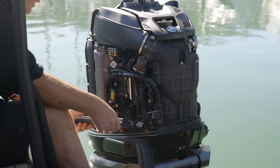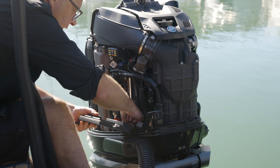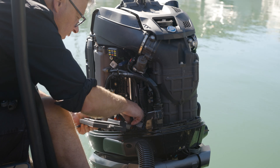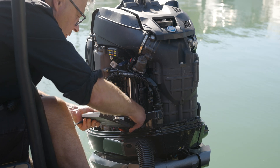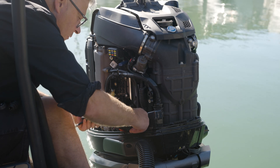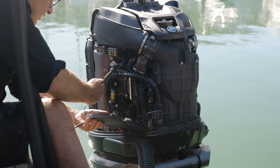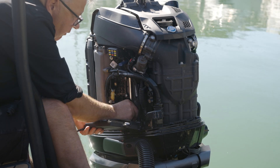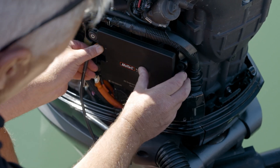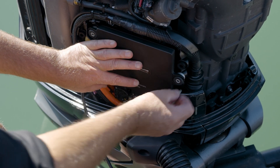Starting on the far left, install the connector, then the middle, then far right. Bring across the connector for the knock sensor and plug that on. Offer up the ECU, making sure the loom is out of the way for the knock sensor, then grab your securing bolts.